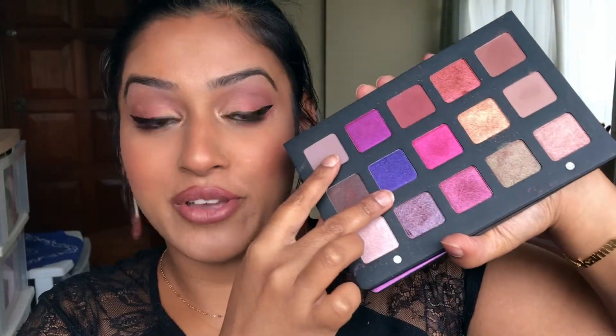Everything else I kind of used, which is great, because these two can go together — this on your crease and then this on your lid gives a very editorial look. That's two looks with this palette. I highly recommend it if you like pinks and purples, but as you can see you can always do a warm bronzy look too. You do not need to wing it out as much as I did or go dramatic. I did not put on any false lashes.